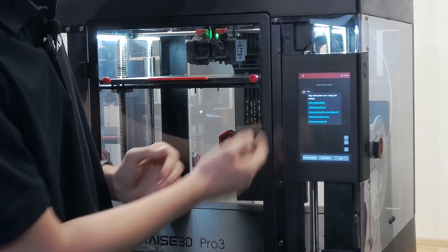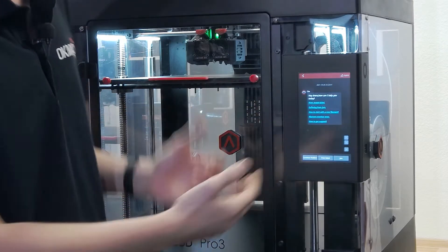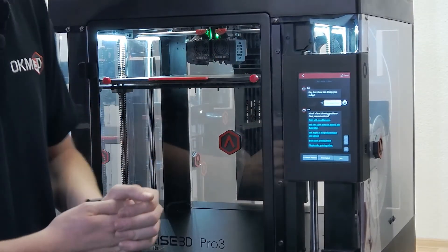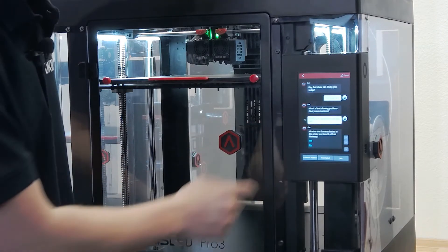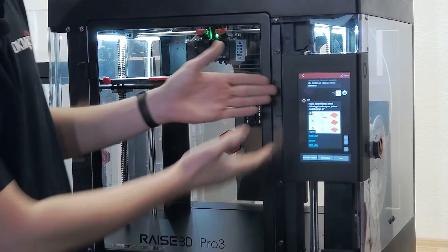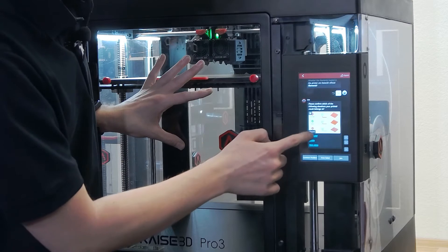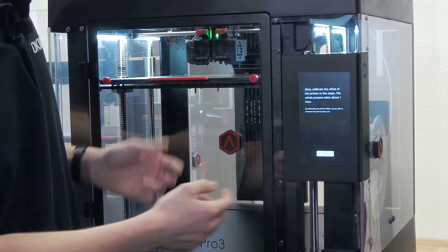We can go through this real quick. After pressing that little robot head in the top left corner, she'll start asking what you need. I can tell her my print model failed, and she'll ask which problems I've encountered. I say the first layer does not stick to the belt plate. She'll ask whether I'm using Race 3D filaments, and then whether I've calibrated correctly, showing me a picture to compare against what I see on my print bed. Depending on my answer, she will guide me to the correct calibration menu.